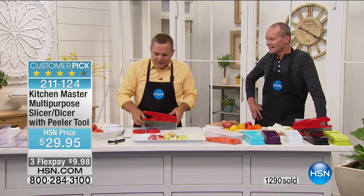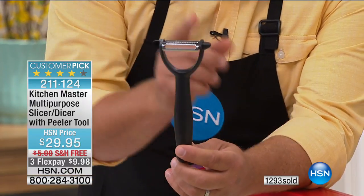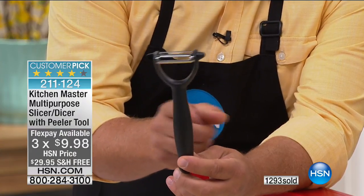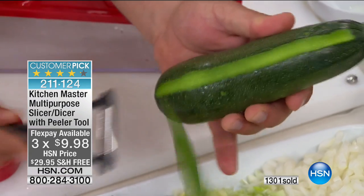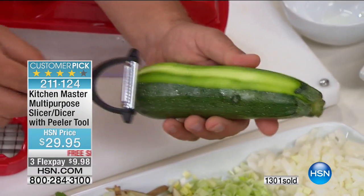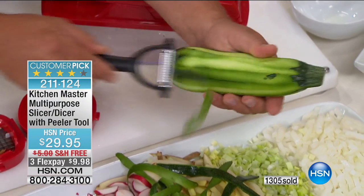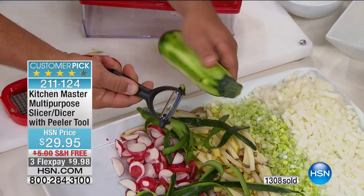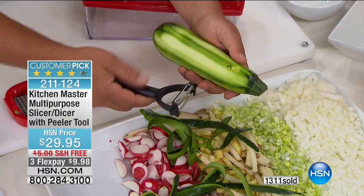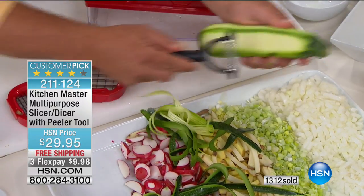This also comes with a peeler, and looking at today's flex pay, you would spend more than the flex pay price on this peeler alone — it's worth its weight in gold. It's twice as fast as any other peeler because it cuts in both directions: as you move it one way it cuts, and as it goes back the other way it cuts. You can peel zucchini, apples, kiwi fruit, carrots, pears — anything you want. It also has a little scoop on the side for removing the eyes from potatoes. Flip it over and this side is a thin angel hair julienne peeler.